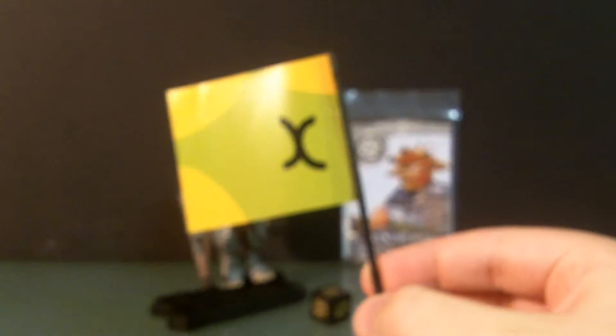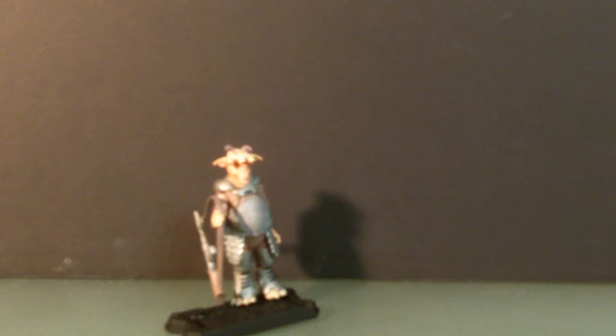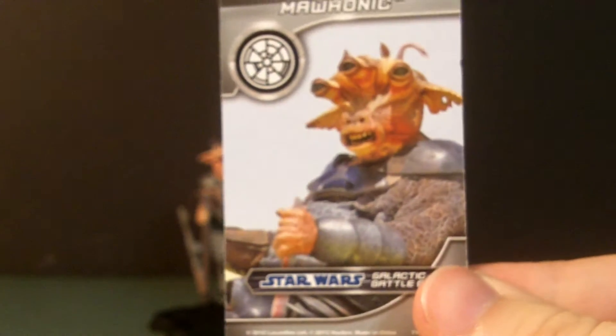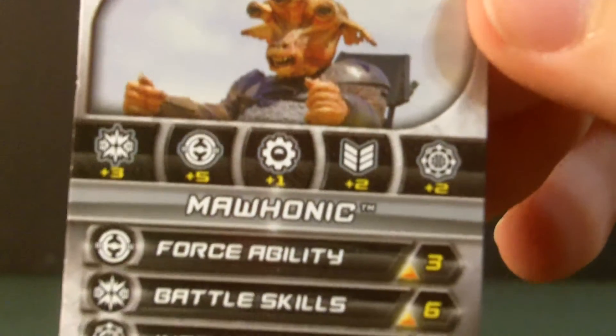Here's a close-up. There's no real detail except for that grip. Then you have the regular game die that comes with the Discover the Force wave. Here's the card — very good art for the figure. That's a scene taken out of Episode 1. Here's the stats for any of you that play the game.